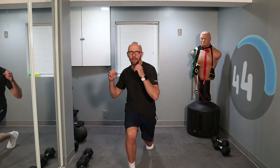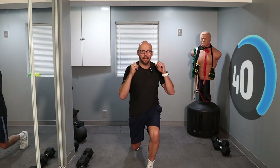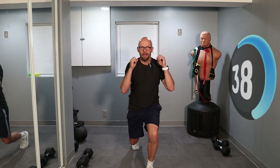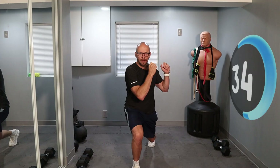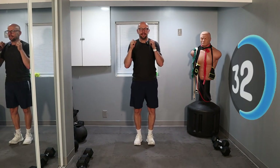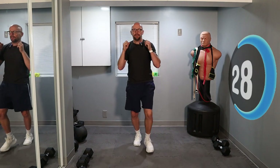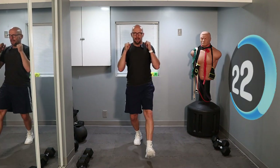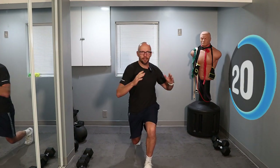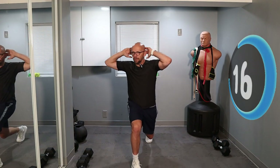Let's go — lunge forward and give me a twist, and back. Forward on the other side, twist, back. It's a full body workout, guys, there'll be a variety of movements today. You are going to have to have a set of dumbbells with you. I don't care what you do with your hands — it could be on your hips, it could be behind your head — as long as you give me a twist.